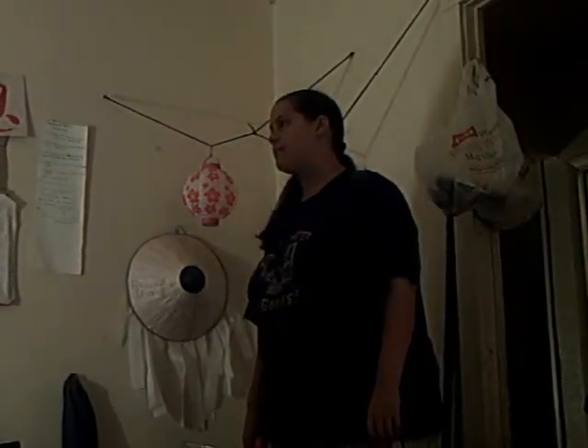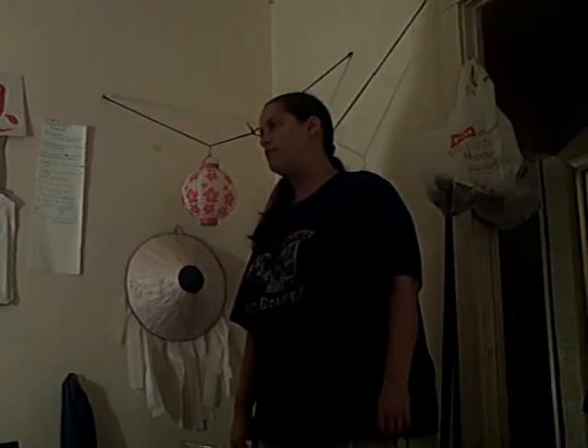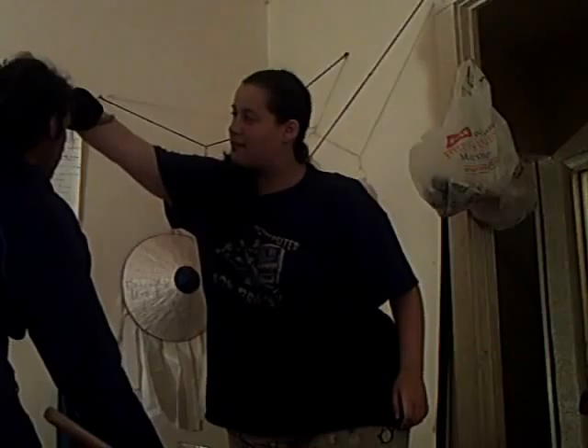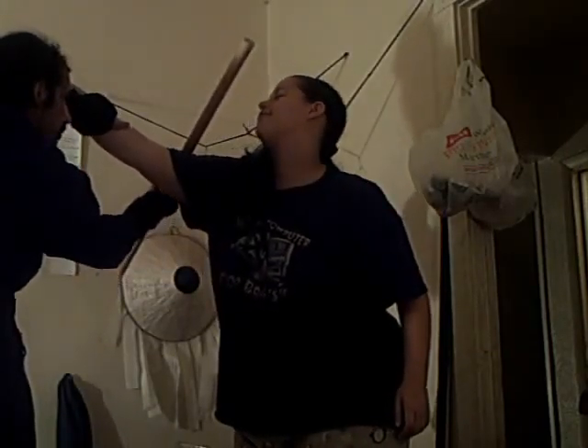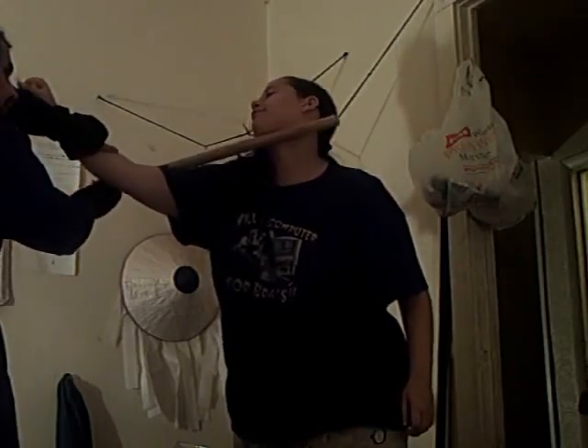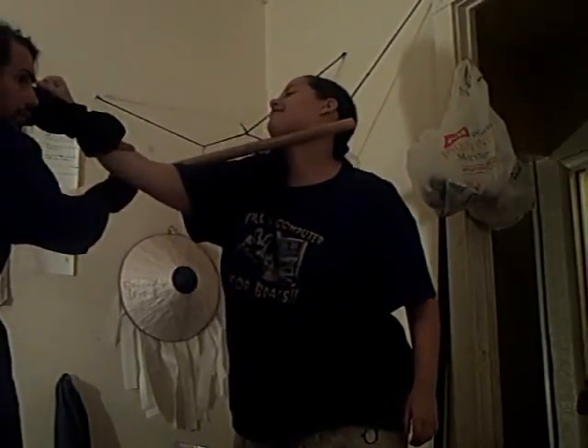This is a defense against a hook punch. You come in, hit the ankle, grab the wrist, come back up. You block out. There's the block out — down the person.